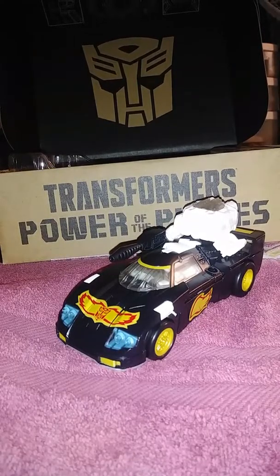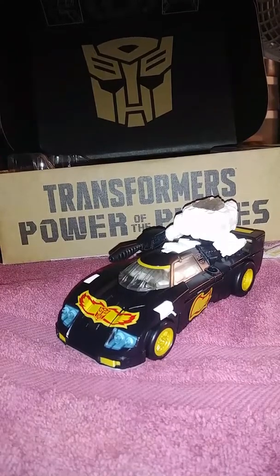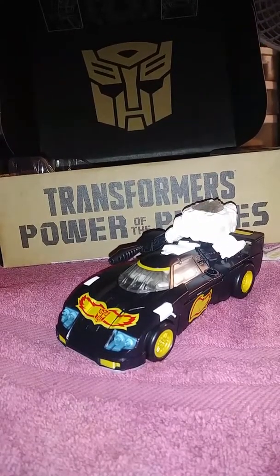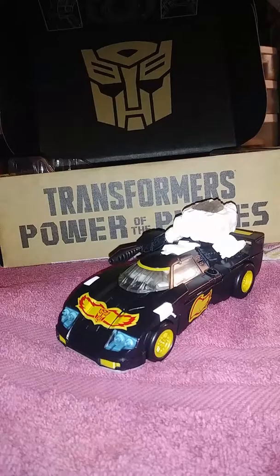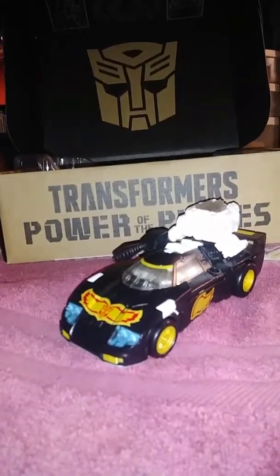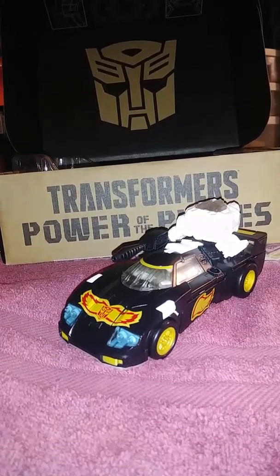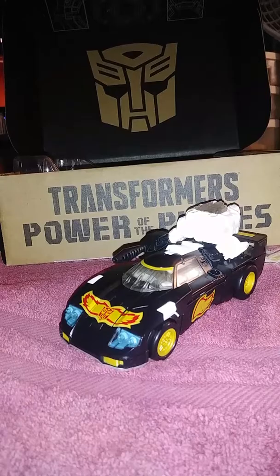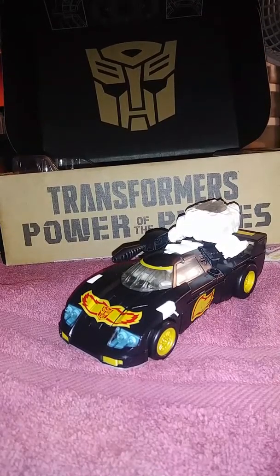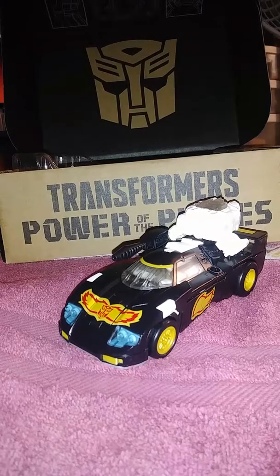Hey YouTube, Windraiser here today coming to you with another Transformers review. Today we're going to be looking at Transformers Power of the Primes Generation Select Ricochet. I got him from the Hasbro Pulse website and he came within a week. I am very happy to have my first — yes, people — this is my first ever Ricochet figure.